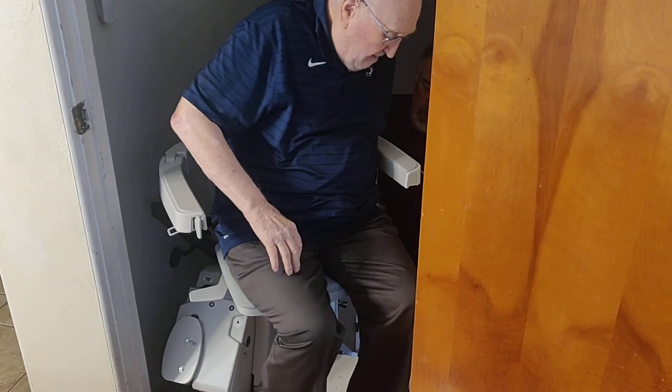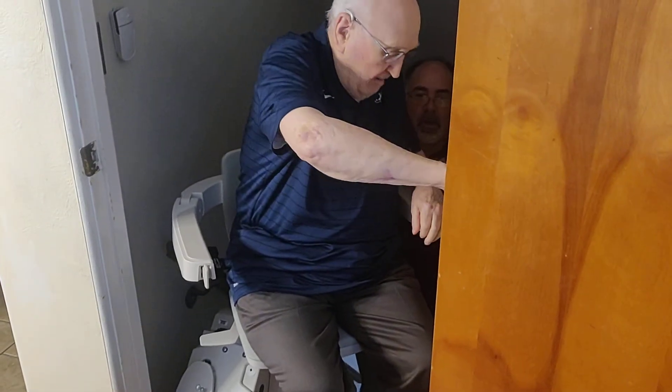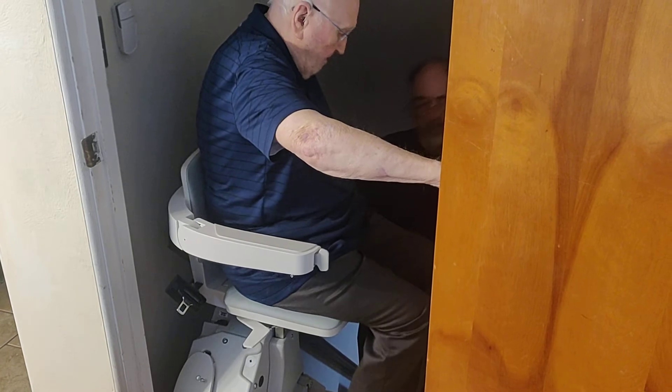Okay, now stop. You can hold this — don't have to hold this. Just push on here. You've got to turn. There you go. Perfect. Keep on going. That's it.